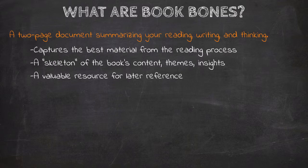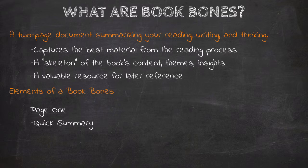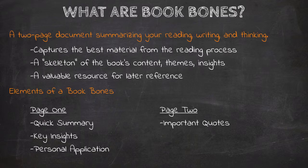Book Bones have four distinct parts and are no more than two pages long. On page one, we have a quick summary, key insights, and personal applications. On page two, we have all the important quotes from the book.